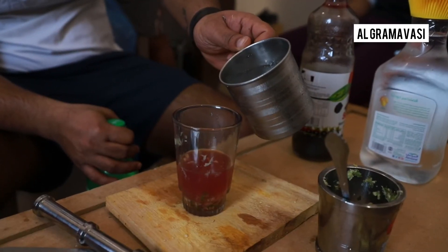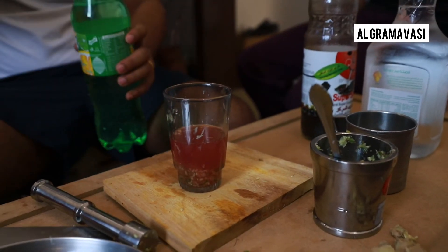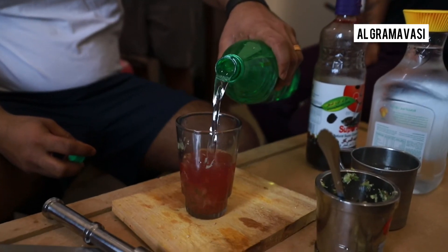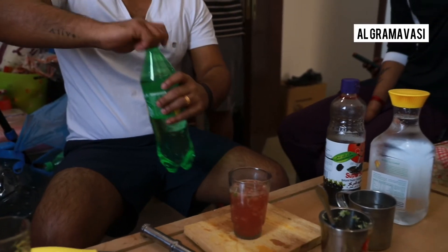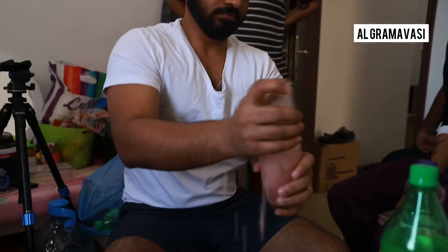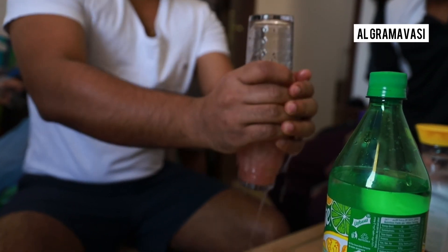The color is not in the cocktail. Then we put it in the Sprite. Now let's put it in the Sprite and mix it.